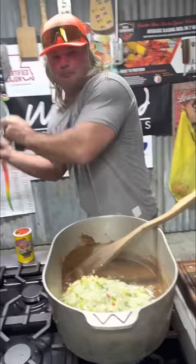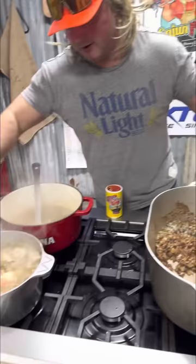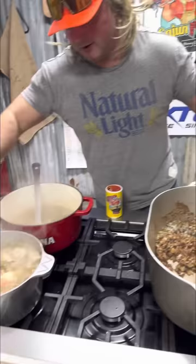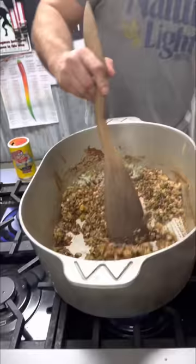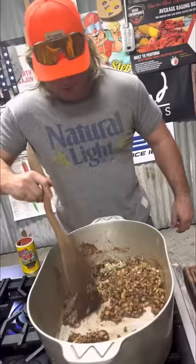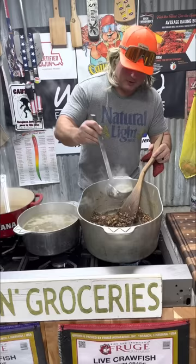Listen to that sizzle! Get that in there. You see them onions — they soak up all that oil, that roux, that flour. Now we're gonna wilt that down before we hit it with that homemade seafood stock. That slime's coming out on these okras right here. This is wishing away the cold weather in Louisiana. We got that roux, we got that holy trinity all smothered down. Start hitting it with that homemade seafood stock. We're gonna let that cook down for a good while.